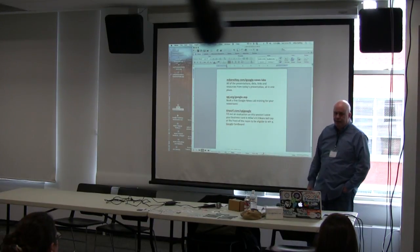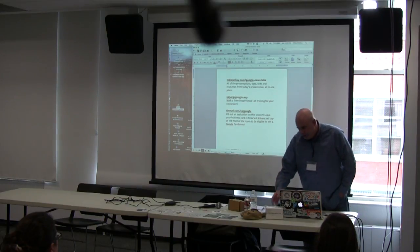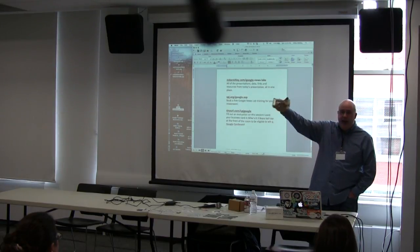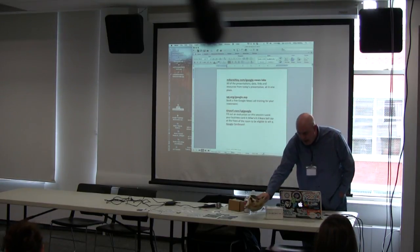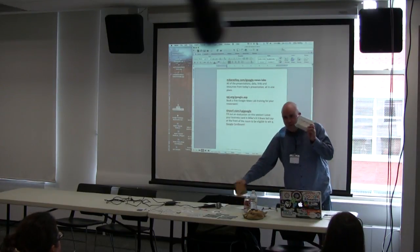The last URL is tidyurl.com/SPJGoogle — that's our evaluation form for today. We'll do it on the honor system. If you promise to fill out the evaluation form, throw your business card in this cap up here. We'll do a drawing at the end of the day, and the person whose name gets drawn gets their very own Google Cardboard Viewfinder.